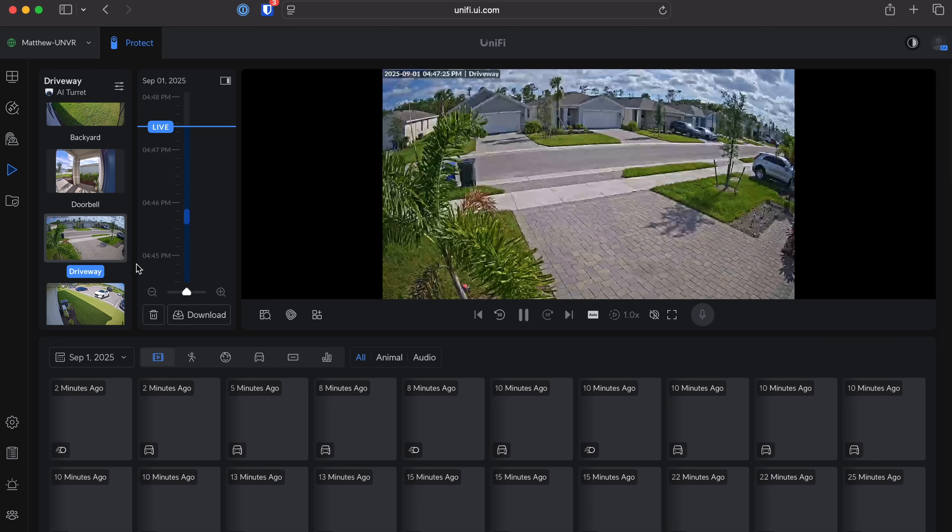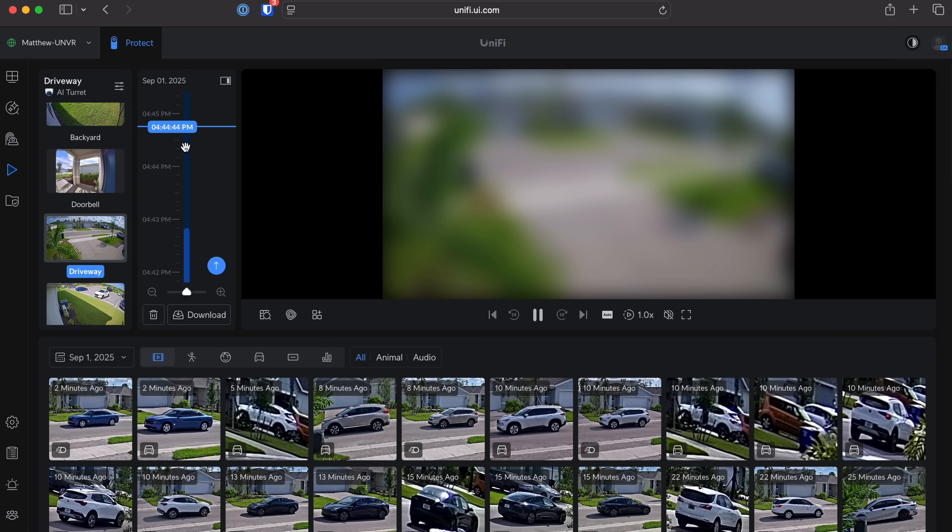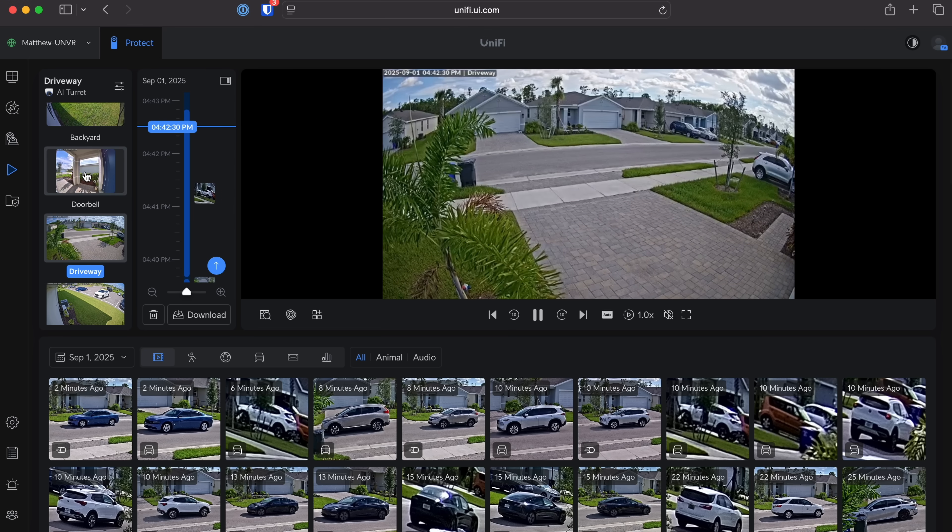We also have multi-camera scrubbing now, so the timeline can view multiple cameras at once — perfect for triaging events from different angles. We also get smart alarm triggers, so you can turn on lights, play sounds, or send phone alerts based on intelligent detection. For example, someone enters your backyard at 11 p.m. — trigger the floodlight, start recording, and send a push notification.